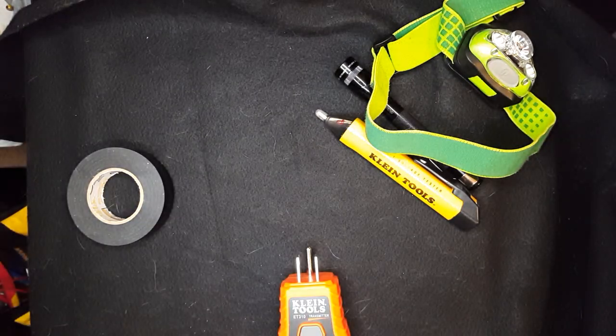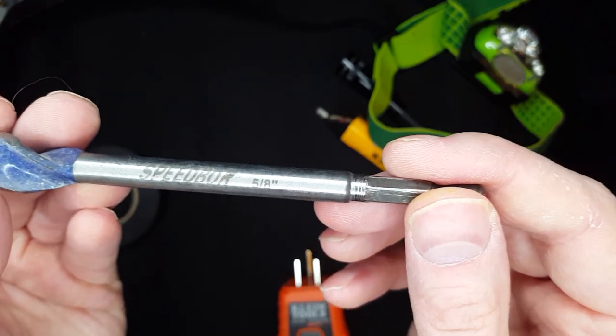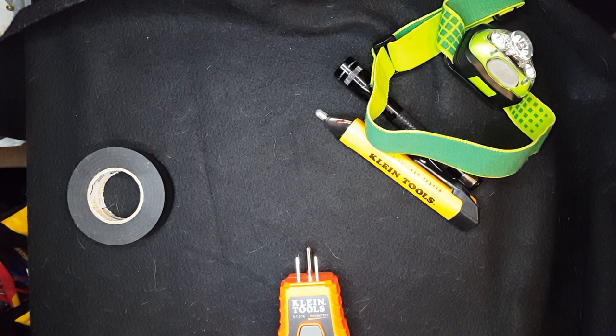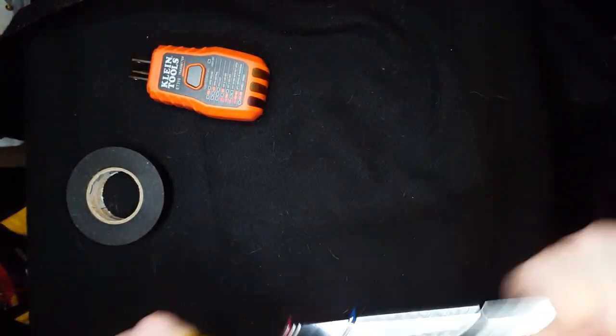More parts — switches and receptacles. This right here is a bit that I use to drill through studs to get wires through. A nut driver in various sizes is pretty helpful, and it's real easy to switch the sizes.